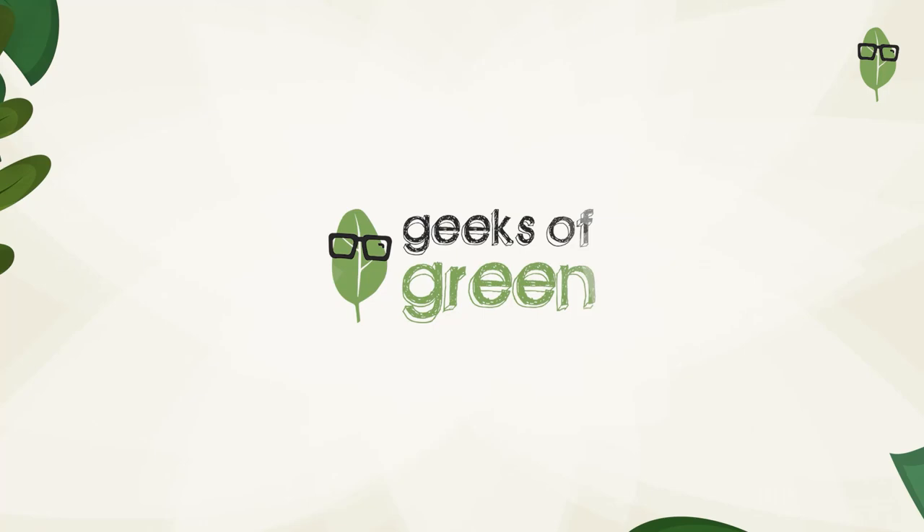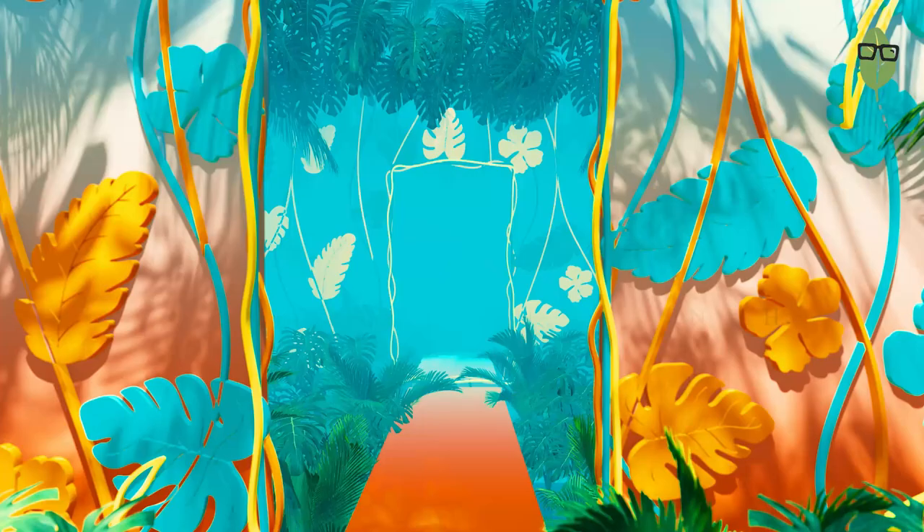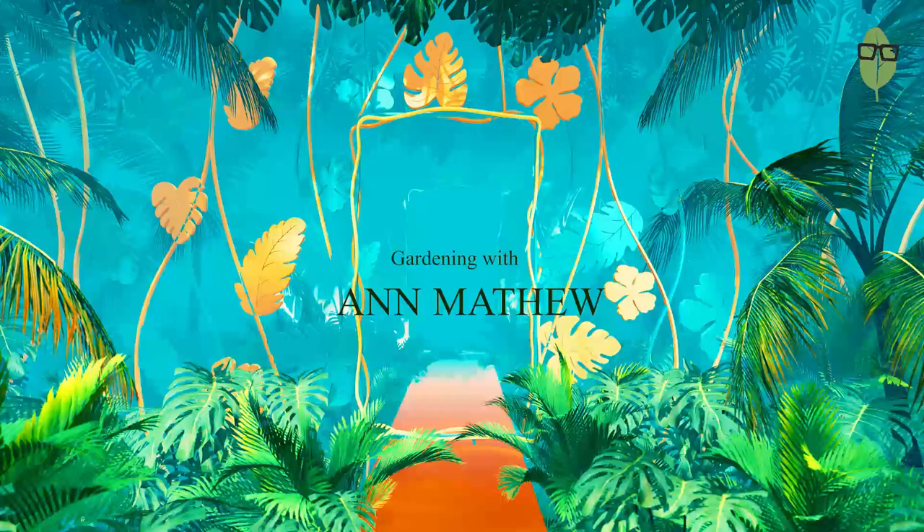Hi all, it's Nian from Geeks of Grain and welcome to my channel. Today I will be getting my hands dirty and doing some gardening within my balcony. I will be doing a series of these videos where I come into my balcony and tackle problem plants, do some gardening and probably share some tips. So if you like these kind of videos, do comment down below so that we make more such videos for you. Let's get started.